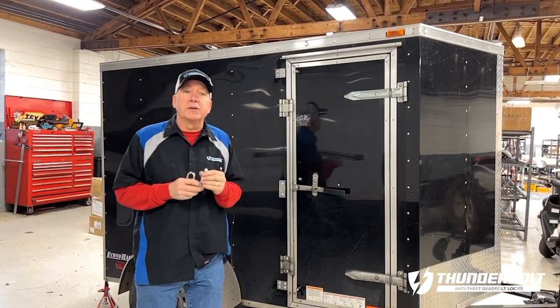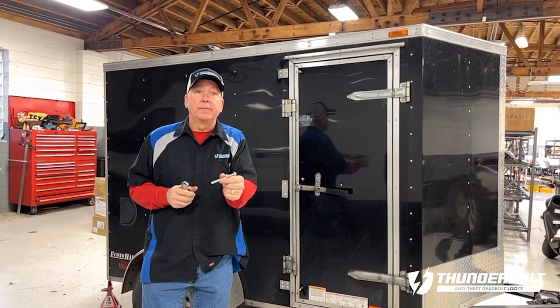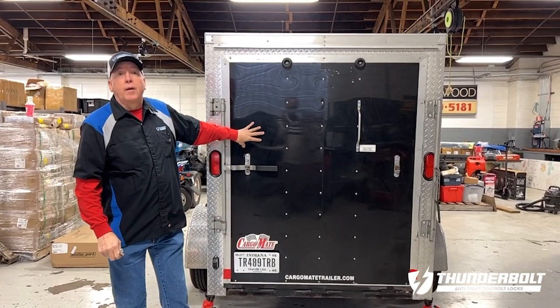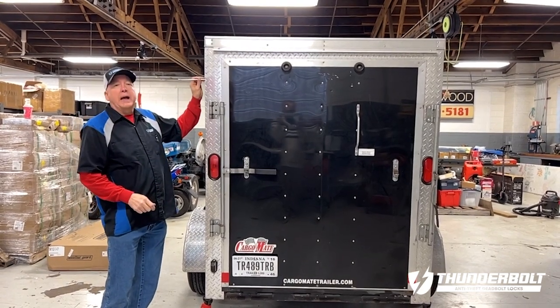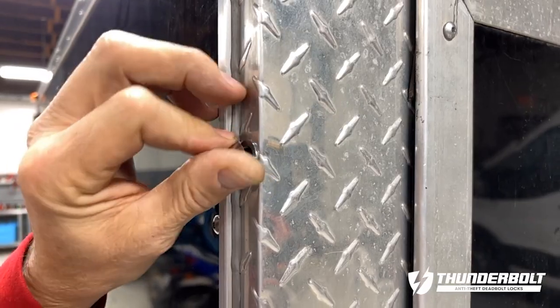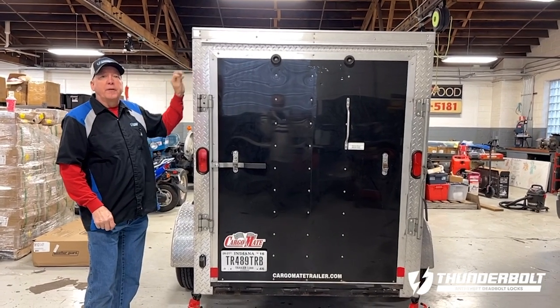The good news is the Lightning Bolt Lock Pin can put a stop to that. Let me show you how it works. If you have a ramp door on your trailer, the Lightning Bolt Lock Pin gets installed on the side through the anchor and engages directly into the door, inhibiting the ramp door from being opened.